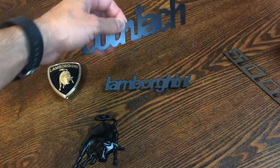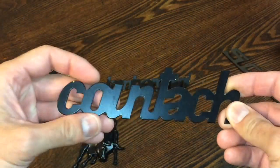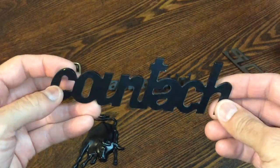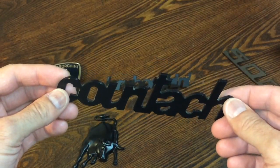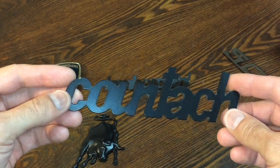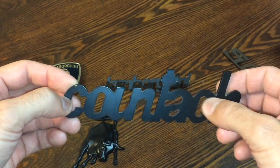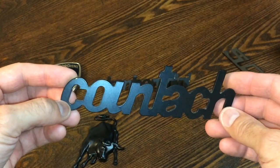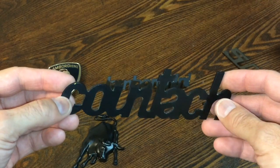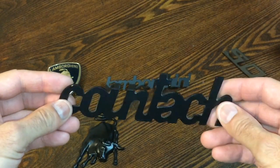Then you have the Countach script piece here that goes on the back. This is fairly in good shape coming off of a 5000S, which is a very old vehicle. So this definitely has some age to it — it's got a little scratch there and one on the corner. I was going to repaint them, but considering that these are original with the original finish on them, I'm just going to leave them as they are.